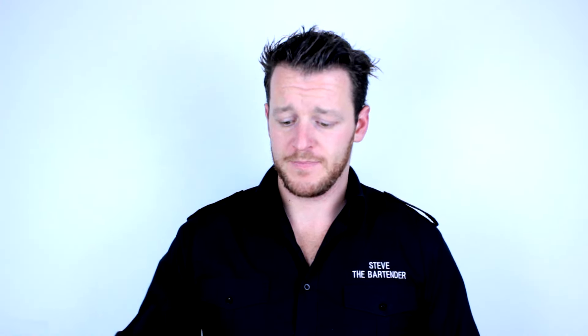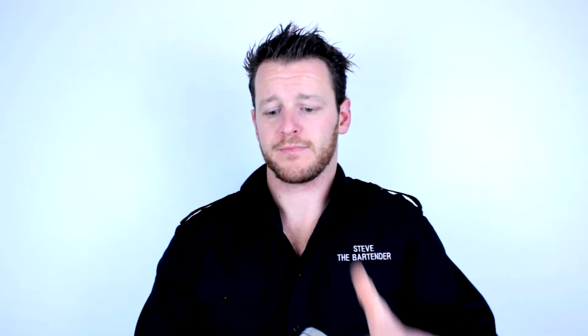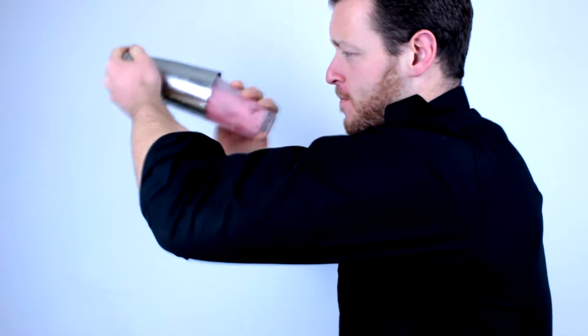Then you want to grab your tin, place it over the top of the glass, give it a firm tap, and have a firm grip on both the tin and the glass. If you're in a bar environment, you want to face away from your guests and simply shake.